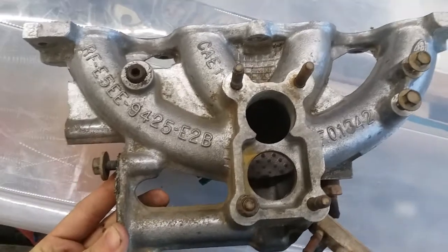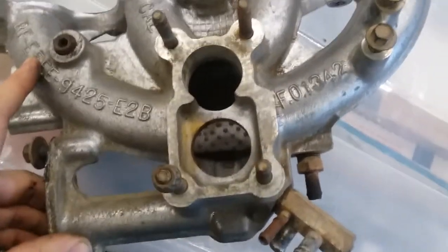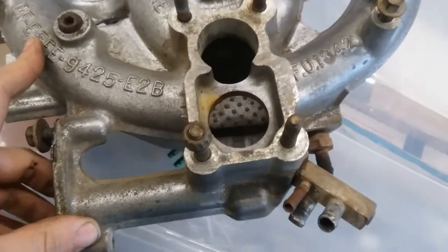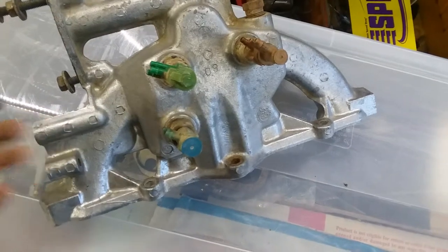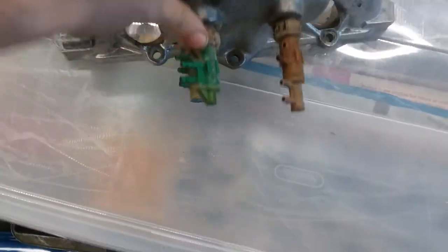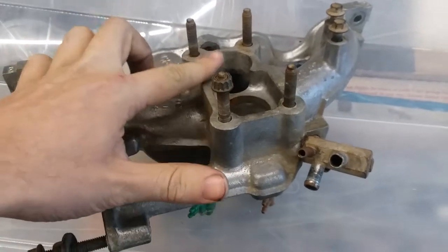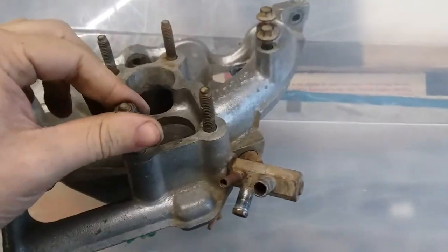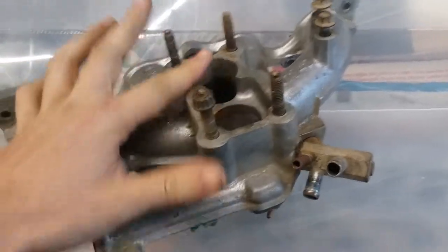This is the intake manifold for a 1985 and newer 1.9 CVH that runs off a carb — so a carbureted 1.9 from '85 and up. This is pretty much what it looks like. For the most part, it's the same housing as the '84s and down if you live in America. This is where your carb goes. There's a thick plastic plate that sits here to help prevent vapor lock and thermal expansion with your carburetor, which sits on top of the black plastic block.